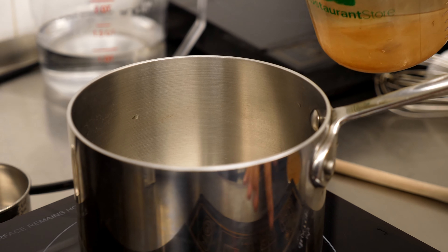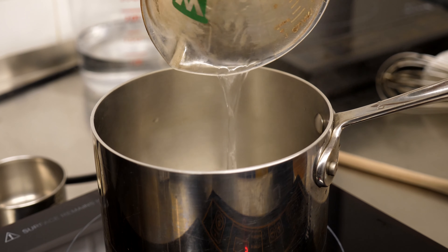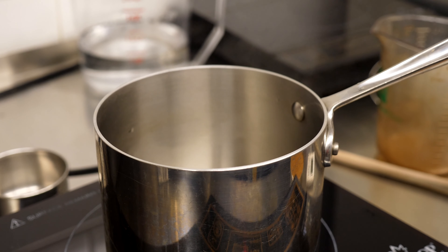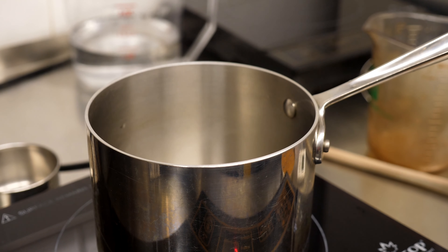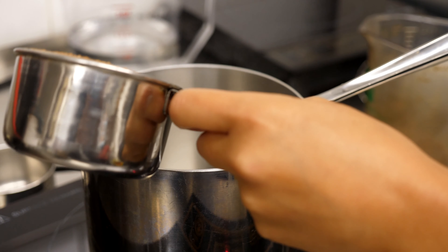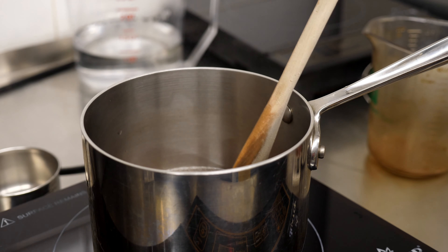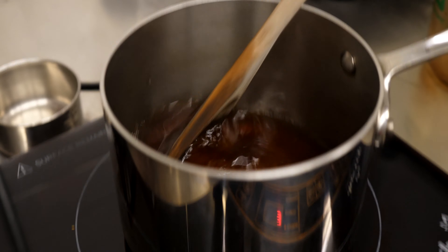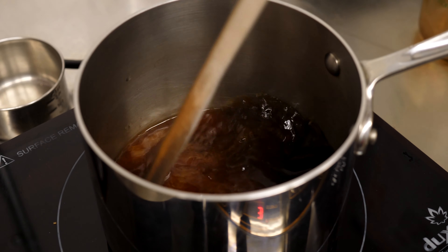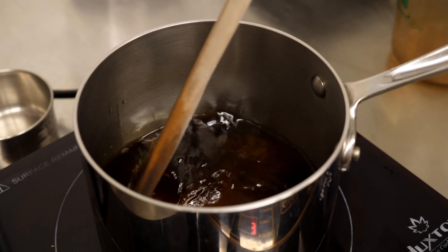Next up, we're making our simple syrup. Since we're making four portions, we're going to use about a cup of water and put it on low heat. I like to use hot water so it melts a little bit faster. Then we're going to pour in our one cup of sugar. It shouldn't take too long for it to dissolve — you just want to make sure all the grainy bits are gone. It should take maybe about 10 minutes or less.